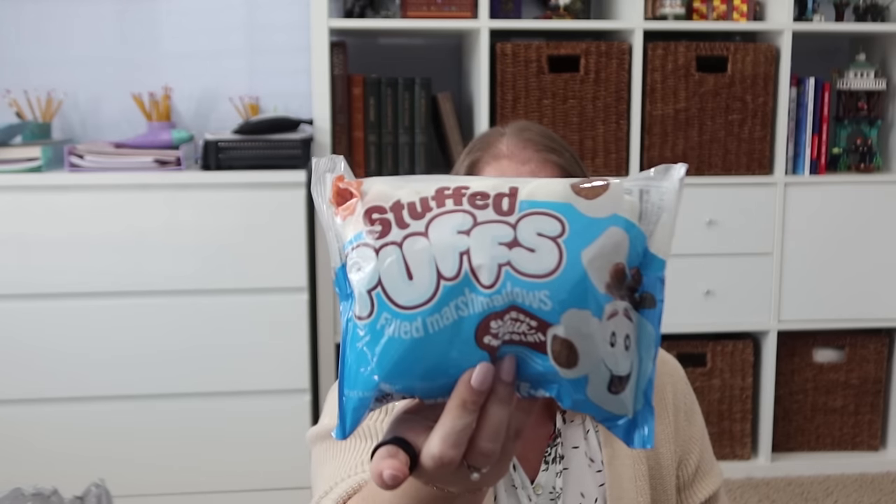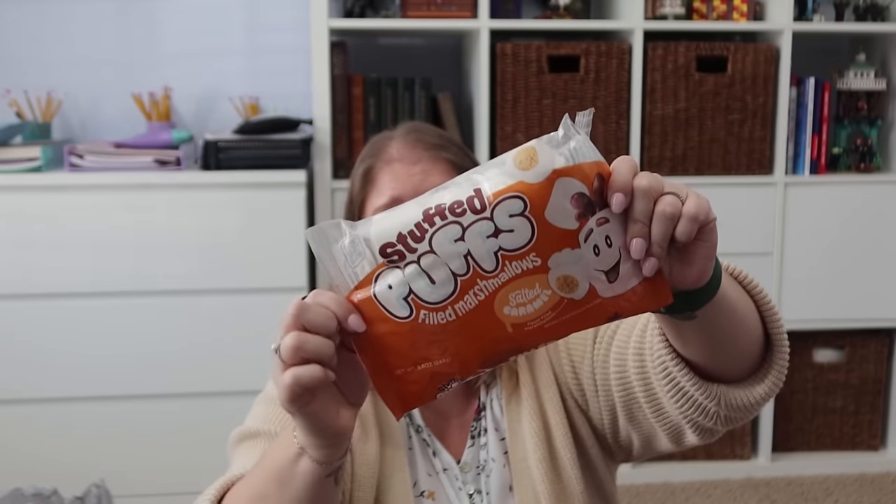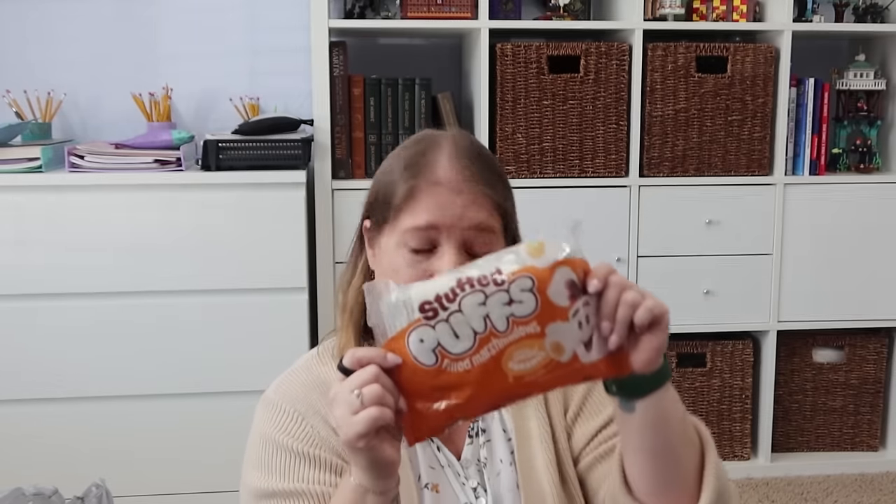I also saw these Stuffed Puffs and my kids just like to snack on these. We're about to have a cold front, so s'mores on our gas fireplace would be something fun. I got the classic chocolate one — marshmallow on the outside stuffed with chocolate inside. Then I saw the salted caramel one, which Pearl would love. The package says you can air fry it, roast it, toast it, microwave it, snack on it, add to cocoa, or bake it.